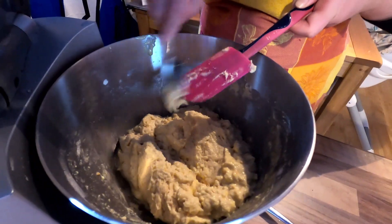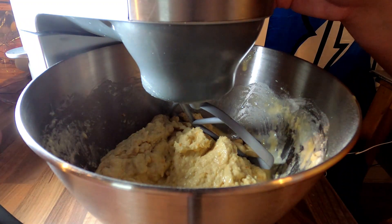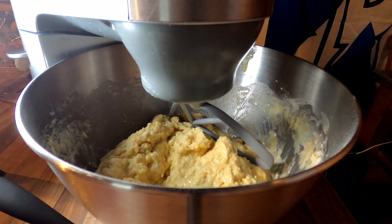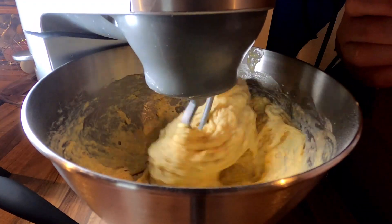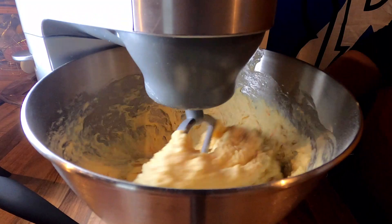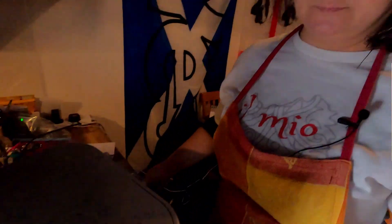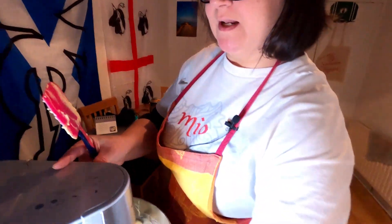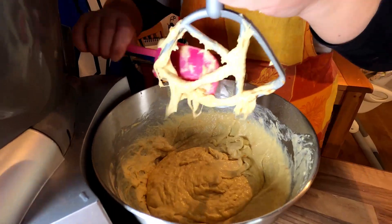Don't be afraid if it looks stickier and wetter than any other dough you've used. All our milk goes in, and then we go with the orange juice — again very slowly, because you want to give the dough time to absorb the mixture. Now we're going to change from the hook to the paddle attachment because it works better. Add half a teaspoon of salt and then let the dough go on its own for five minutes. As you can see it's very wet and very elastic.